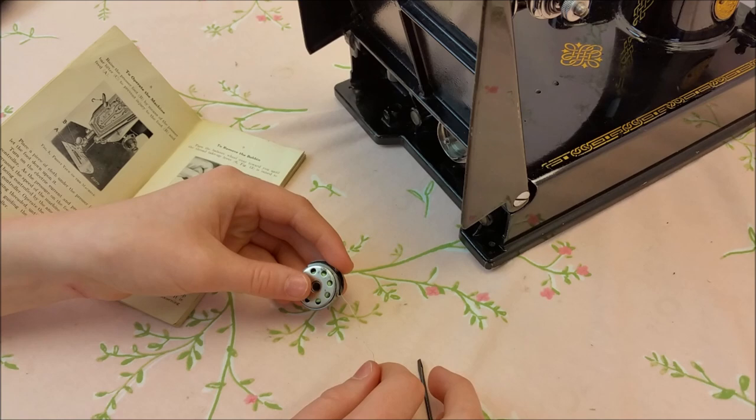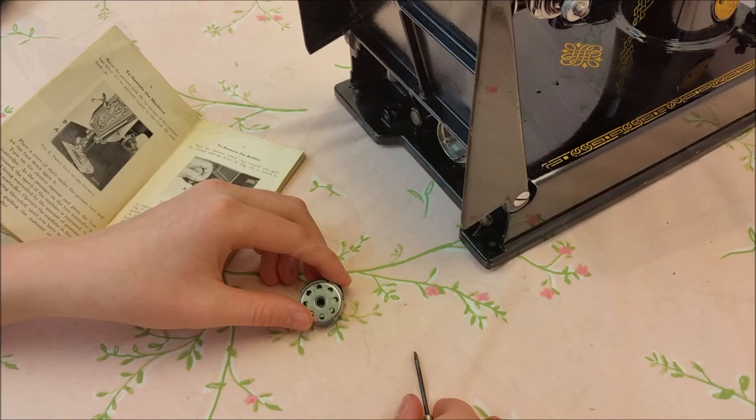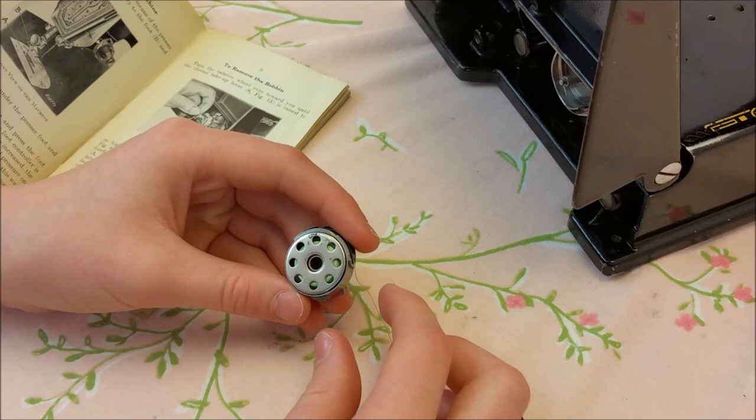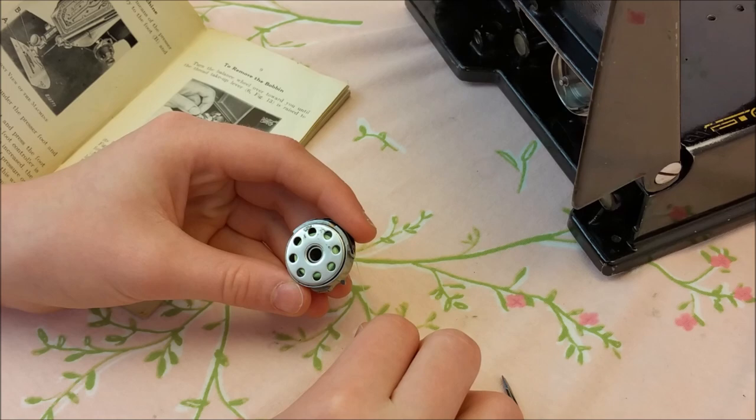Does it snap in place like that? Yes. So after you pull the thread through the bobbin case spring, you are going to want to pull on the thread to make sure that the bobbin is spinning correctly. In the bobbin case, the holes on the bobbin will be going counter clockwise.